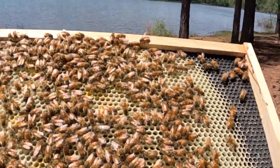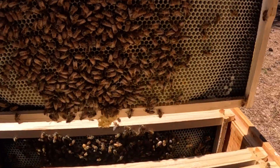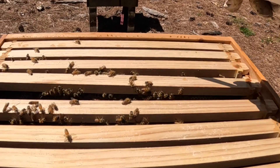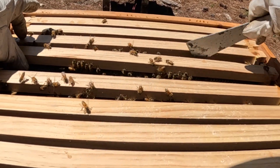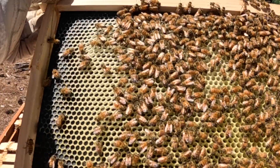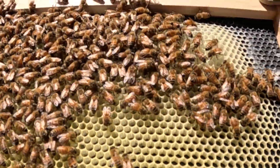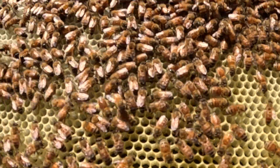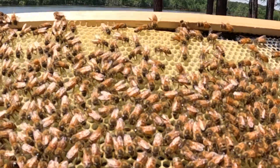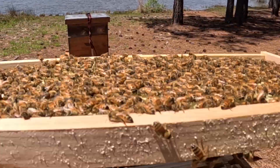Up in the second super, they've got a lot of nectar right here and pollen in the bottom. They've only had this a week, so I'm pleased with what they're doing. I just want to straighten out anything that's not going the right direction. There are eggs all in here — she has laid eggs in every single one of these.